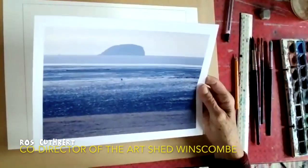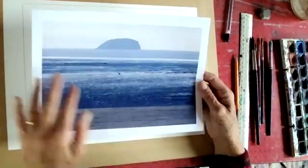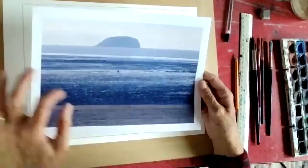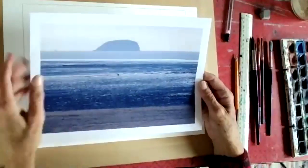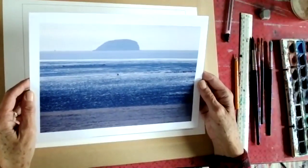I'm going to show you how I might go about mixing the colours, the pigments, for this seascape. The tide is out, there are layers of mud, sand and sea and the sky, and a big rock which is a steep hole in the Severn Estuary.